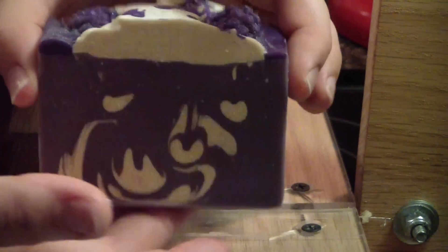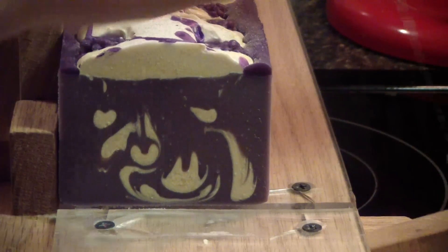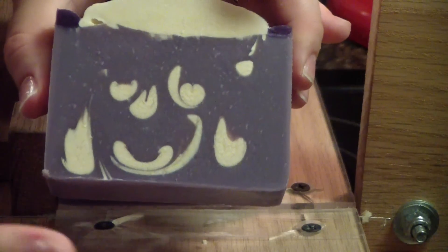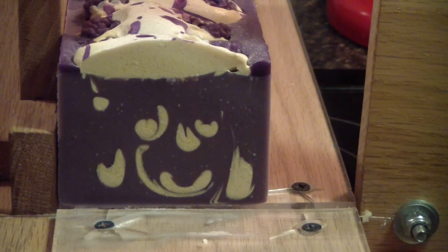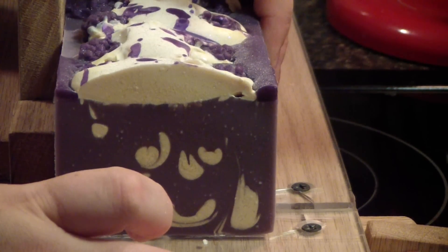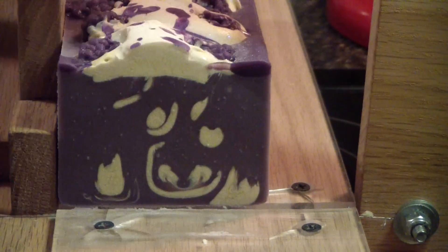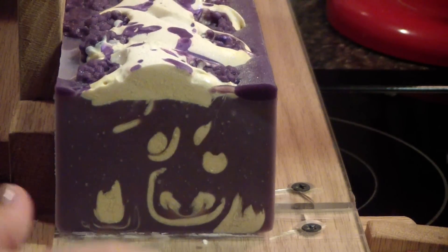Totally didn't do what I wanted it to on the top, but it's okay. I mean, it's not a total loss. They still stayed formed — they're berries. But some of them are really flat now, like these. The drops all turned out nice. I will better plan it next time to not do that.